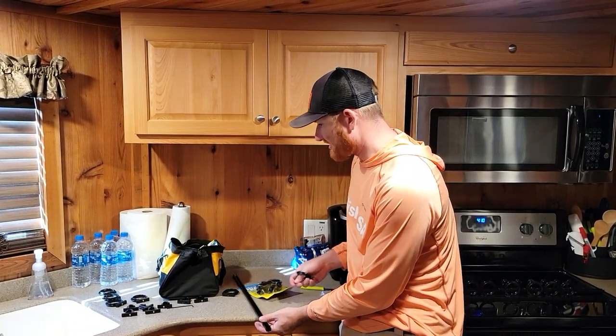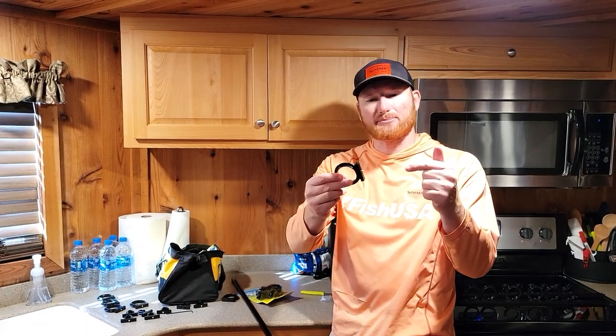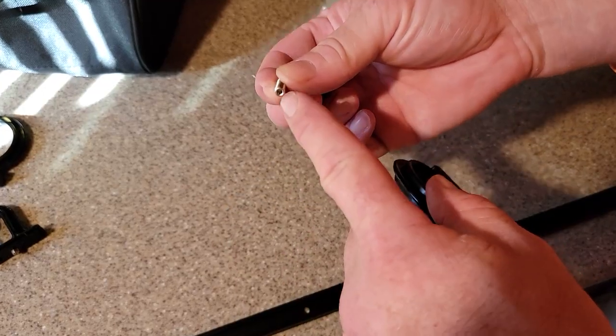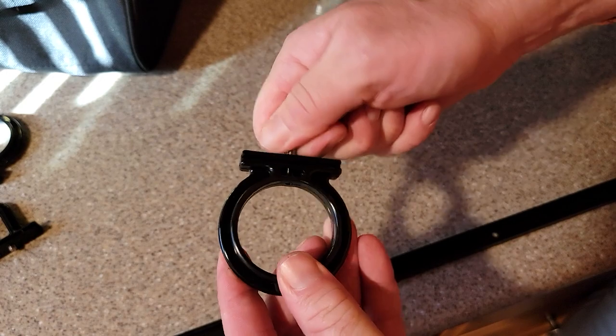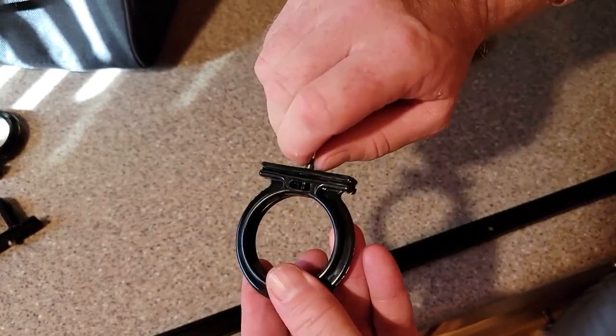One little trick: it comes with an allen wrench and little screws. I like to put them in starting backwards just with my finger, and that way I can put the allen wrench in from an angle and just loosen it up. Make sure to put the allen head side up towards the ring, with the little point on the bottom, and just twist it in as far as you can go — that's going to save you a lot of work.